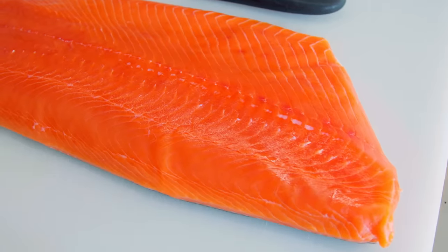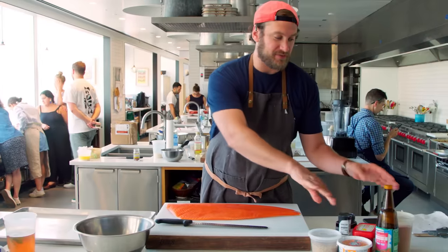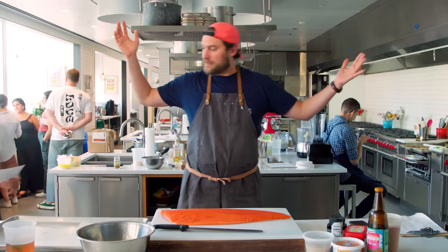Got a beautiful piece of wild Alaskan coho salmon. I got a bunch of different spices and ingredients. We're gonna make a marinade, get it in the dehydrator. We're gonna call it jerky.